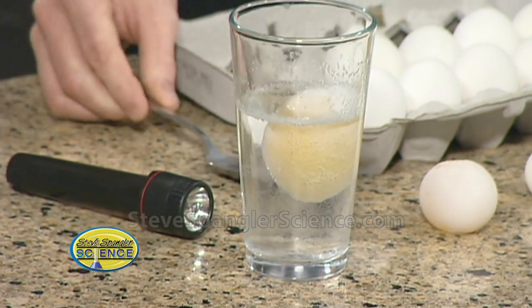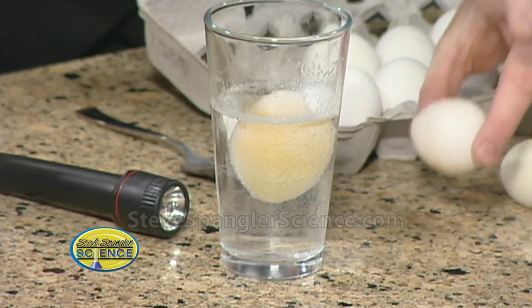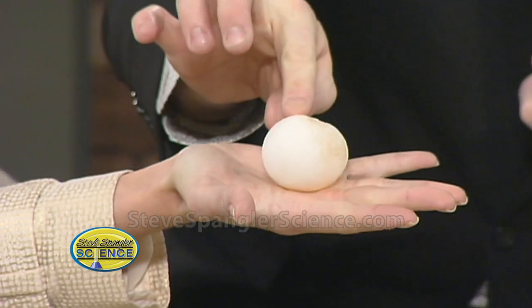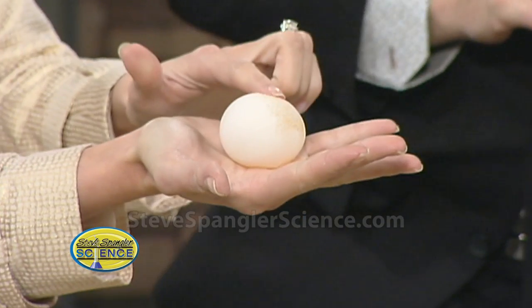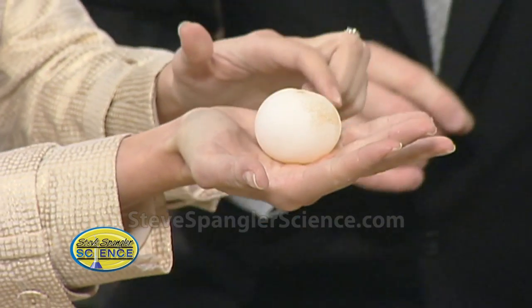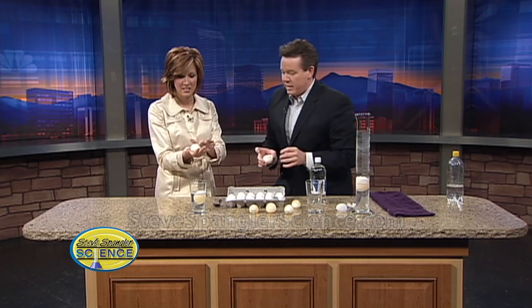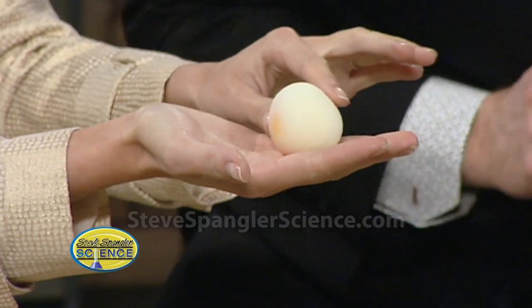I pulled these out at different stages. Hold out your hand — this one is not done yet, but you can show the camera. Just squeeze it gently. You can take your fingers and kind of move it around a little bit. See how the shell is still there? I pulled it out a little bit early. This one here is at the next level — some of the vinegar got inside, so it feels a little bit more rubbery. It kind of looks like a hard-boiled egg.